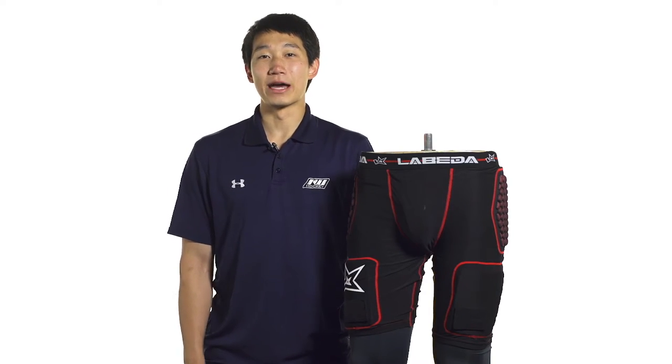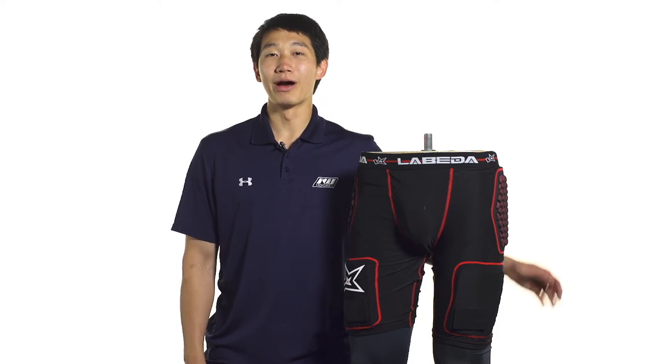Hey guys, this is Chris from The Warehouse and today I'm taking a quick look at the Beta Palma 7.1 Protective Hockey Jock.